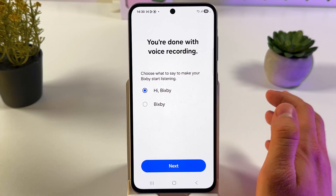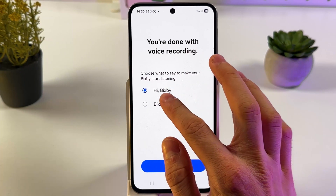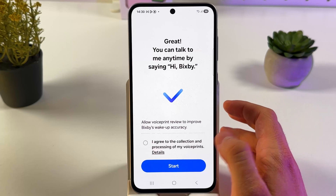Great, so now we're done with the recording. Now we can choose how to start our Bixby — with 'Hi Bixby' or simply 'Bixby'. I'll choose the Hi Bixby option and press next.